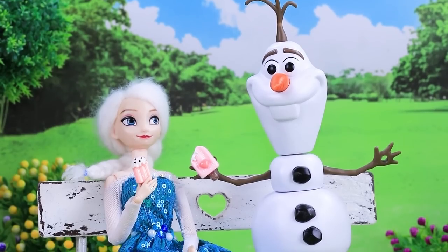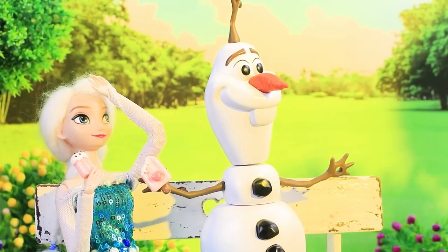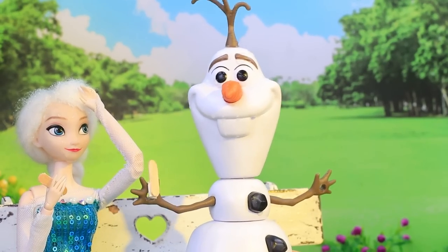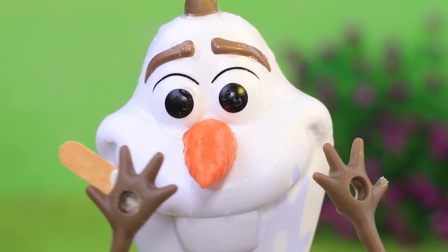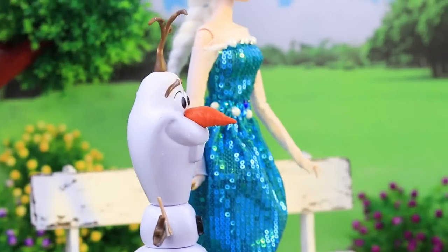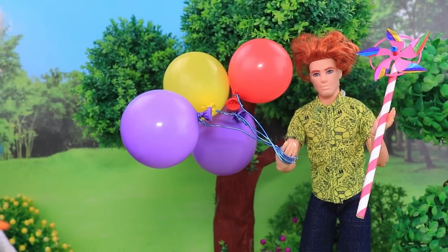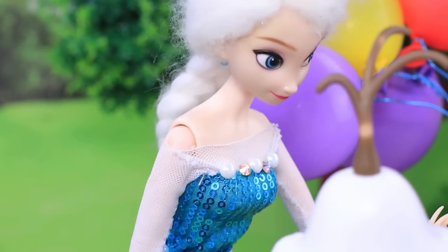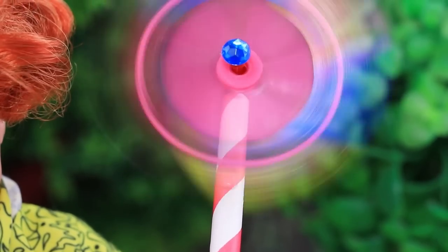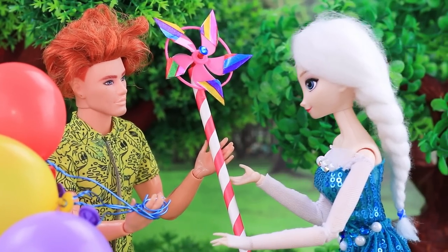Elsa and Olaf were relaxing in the park eating ice cream when the sun came out — the heat was unbearable. Olaf's favorite ice cream melted before he could enjoy it. Let's go to a cooler place! They met a balloon seller on the way. Olaf loves the breeze — he wants a fan. Thank you!